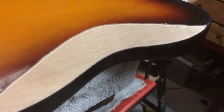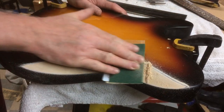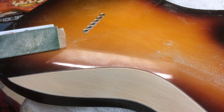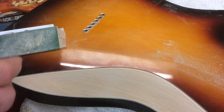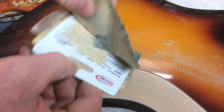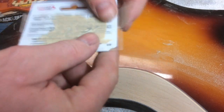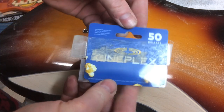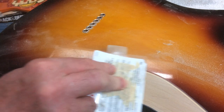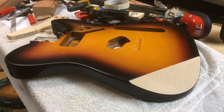Now for the belly cut — I can't use a machine here, the shape just doesn't allow it. This is going to be a hand sanding job. Being basswood really speeds things up. All I used was this little invention of mine: a piece of 60 grit sandpaper stuck with double-sided tape to a Cineplex card. It stays nice and flat, smooths things out, and it's flexible. Double-sided tape is my best friend.